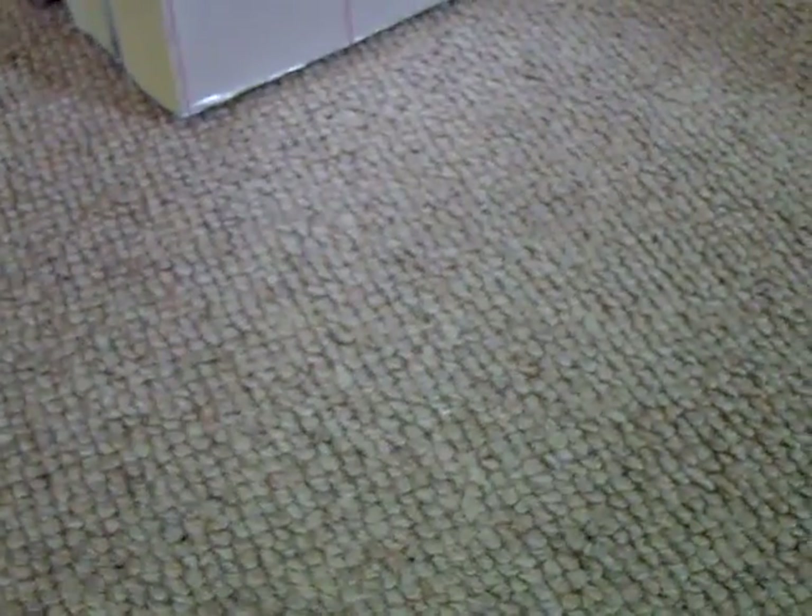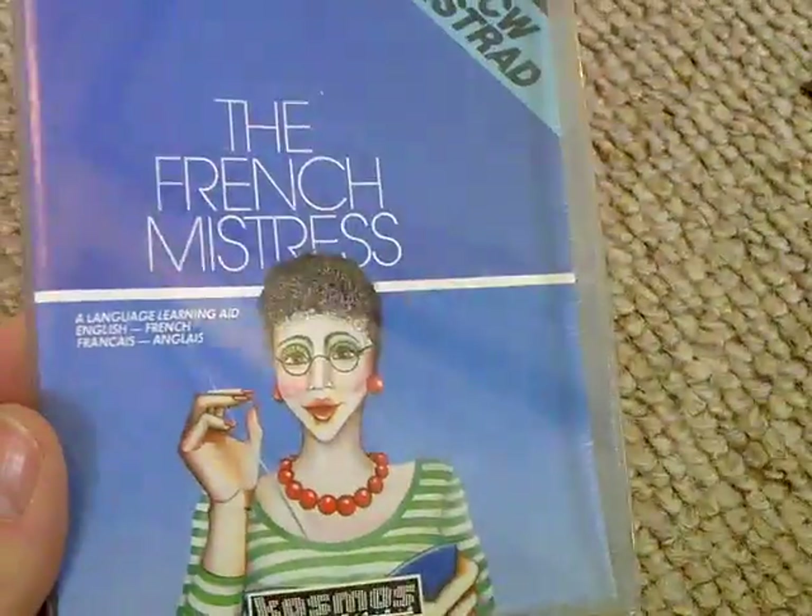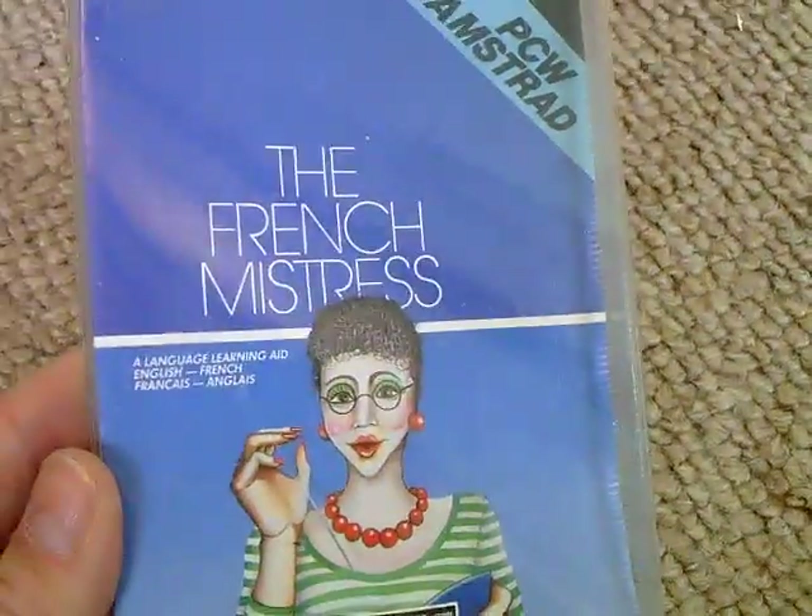I've been buying some Amstrad PCW games, which isn't really like me because I've not been buying much of these lately. But these came with a lot, and you'll see why at the end, because I've saved what I think is the best game until the end.